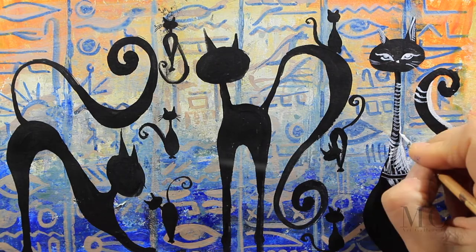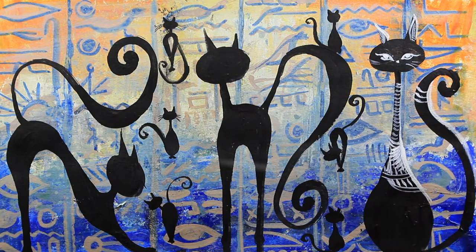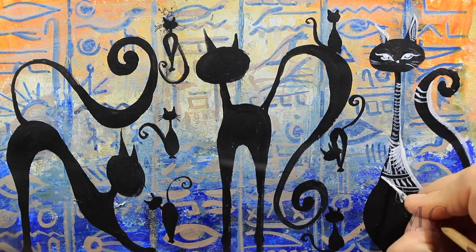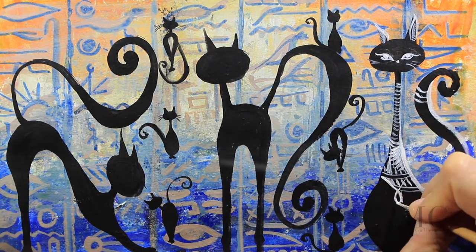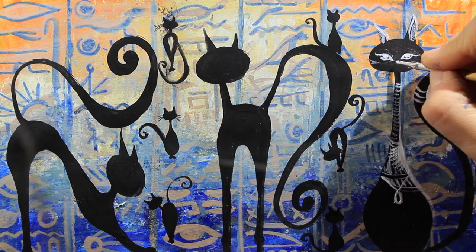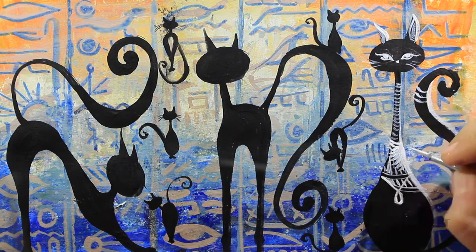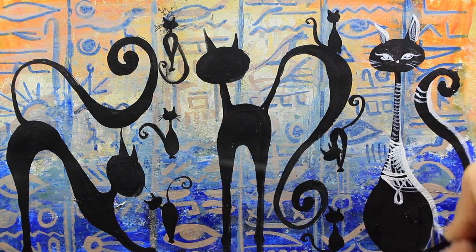This will help create definition. I'm contouring the ears and I'm placing a pendant here. I am enhancing the contour and the mustaches, putting more white where I feel it needs.